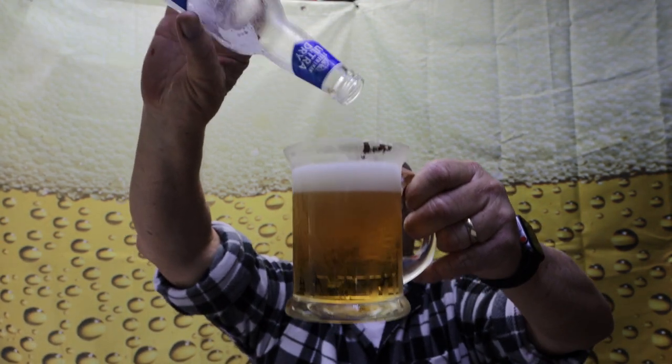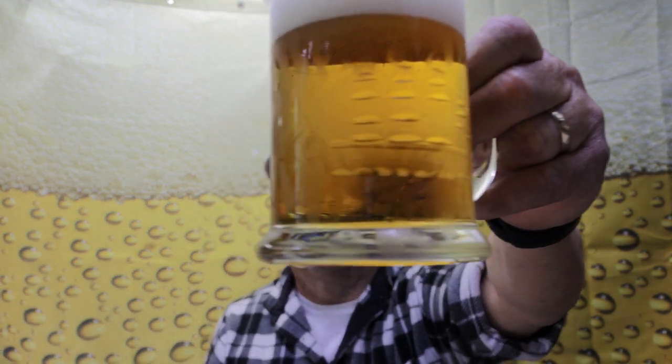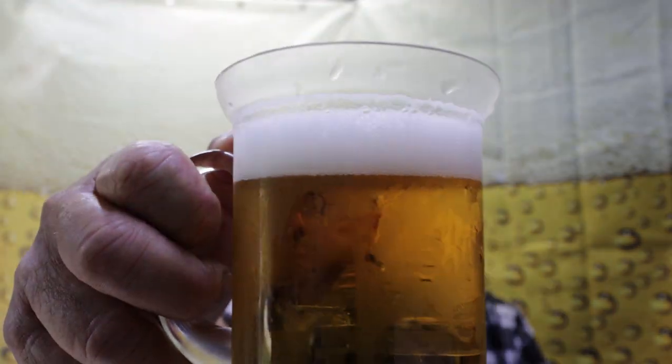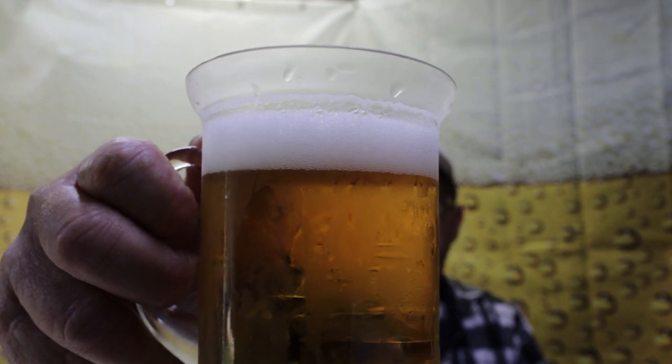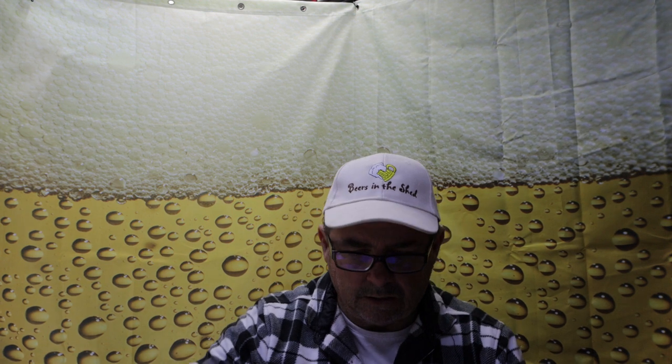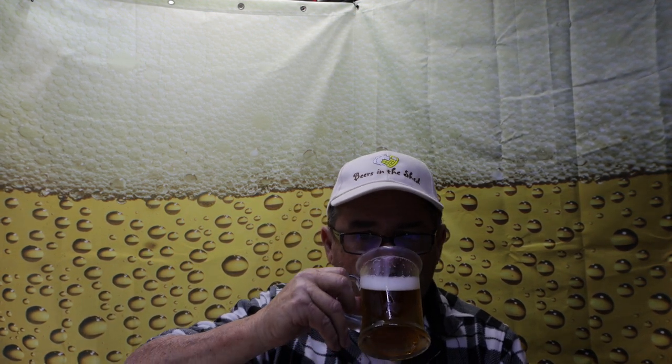Look at that — not bad at all. Not much carbonation in that pour, very very little. It's got a nice head on it, about half an inch, 12ml or something like that. Smells okay. Even though I said it hasn't got much carbonation, it's got a bit of a bubbly feel about it.